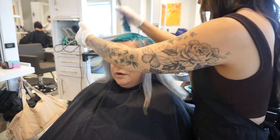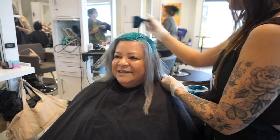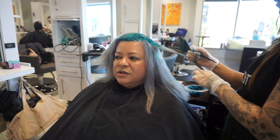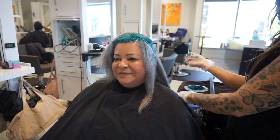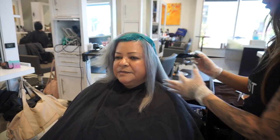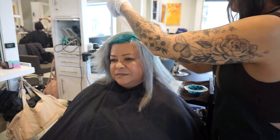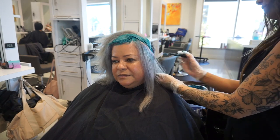I could have created this gray using semi-permanent colors, but I prefer my silvers with the rapid toners. I just feel like I get a better silver using the silver violet and moonstone combination versus trying to mix a semi-permanent to look similar. Once I was done applying her root area, I left it on for about 25 to 30 minutes, then rinsed with ice cold water.